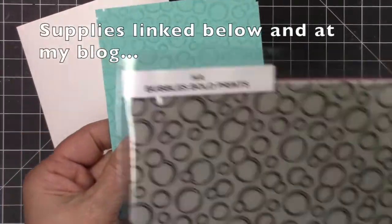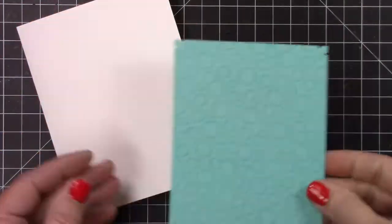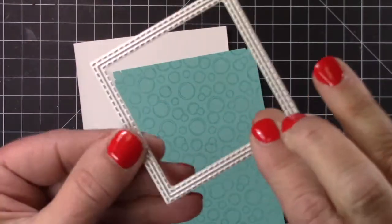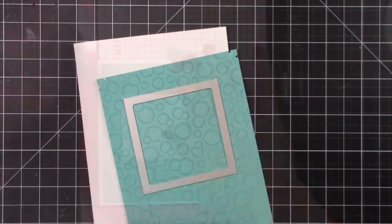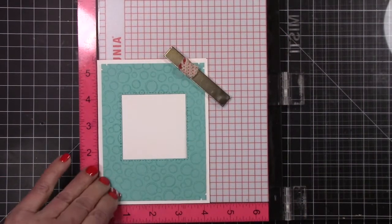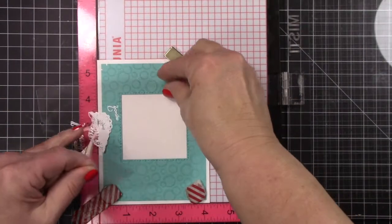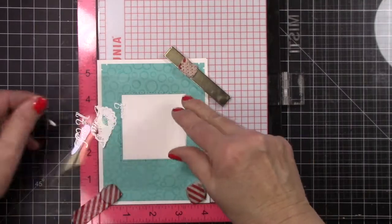But all's well that ends well. I have all the links below, a link to Kitchen Sink Stamps and for the supplies. I took some Hero Arts paper and stamped out the bubbles background just with VersaMark ink, just made it tone on tone, and then I cut it up with a Cat Scrappiness square die.